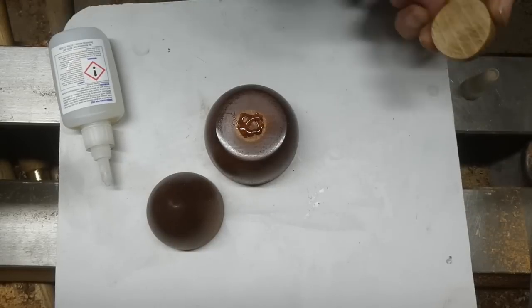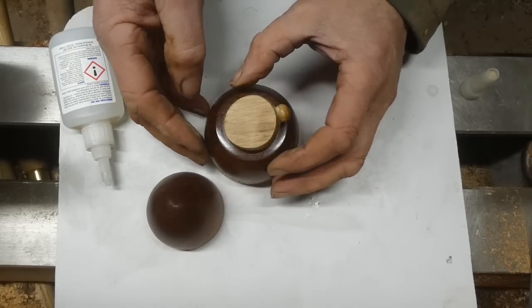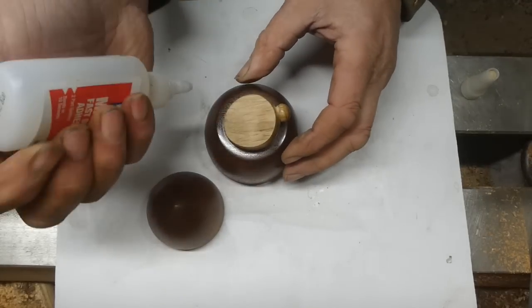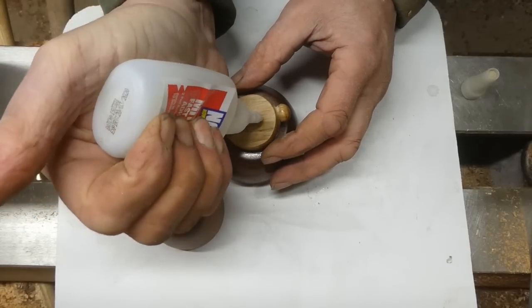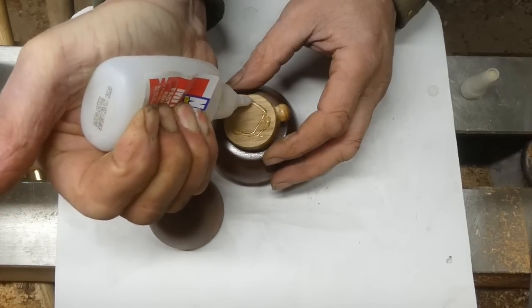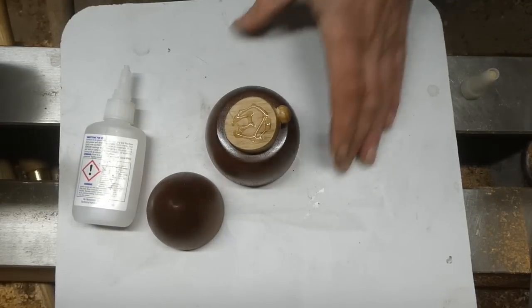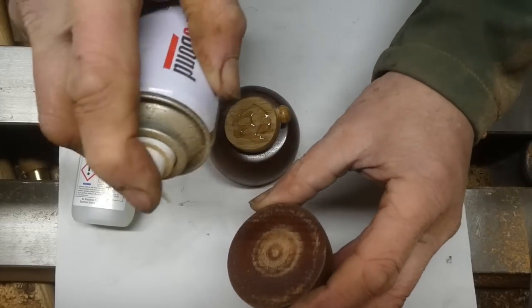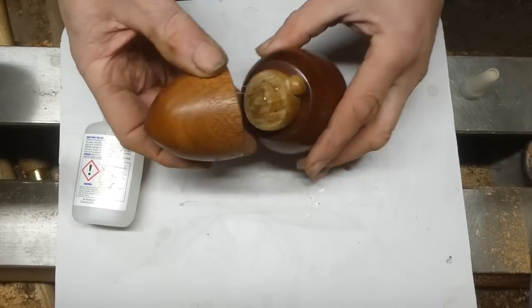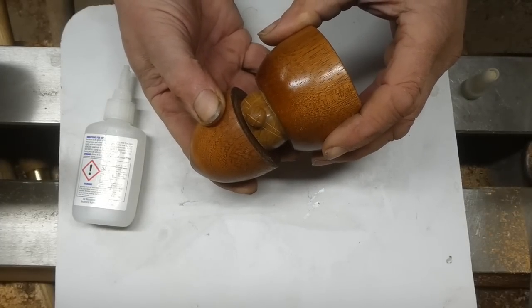I've got a bit of superglue — CA glue — and some activator. Just position the head in the middle of the body there, then same again with the CA, and pop the helmet on. So that's it nearly finished. Stick around to the very end because I had a little embellishment on it which you don't see here, but if you stick around you'll be able to see it at the end of the video. And that's the hat on — it's just sloping backwards. It's a really simple little turn and quite good fun.